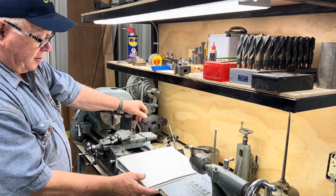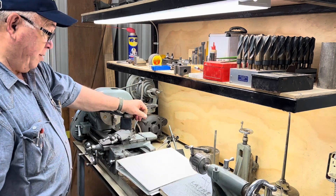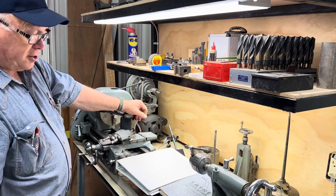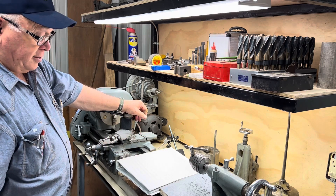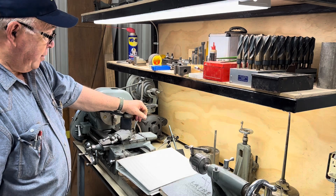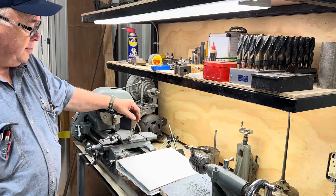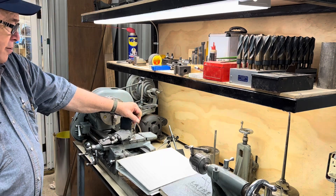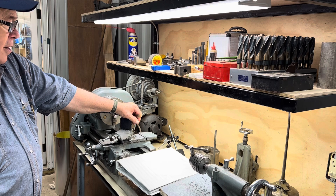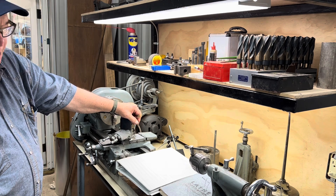Whoever owned it before me — a fellow from Fort Collins apparently — put these books into a ring binder, blowing up the pages, which has been really nice. When you get older you appreciate bigger print. The lathe also came with a milling attachment. I'm going to play around with that today and see what we can do with it. I have a feeling it's going to need a little bit of work; we cleaned on it a little bit yesterday.